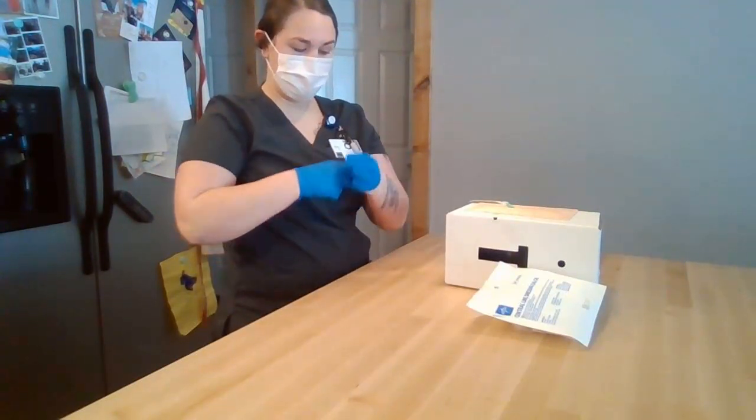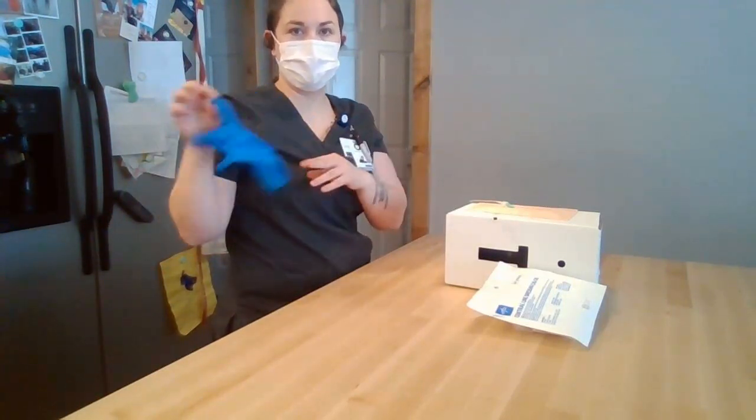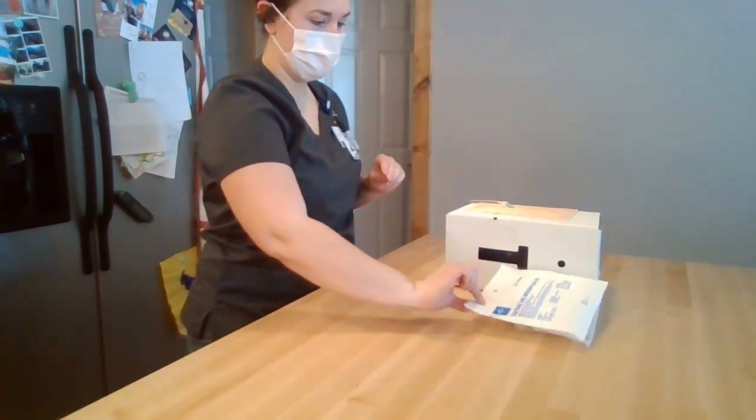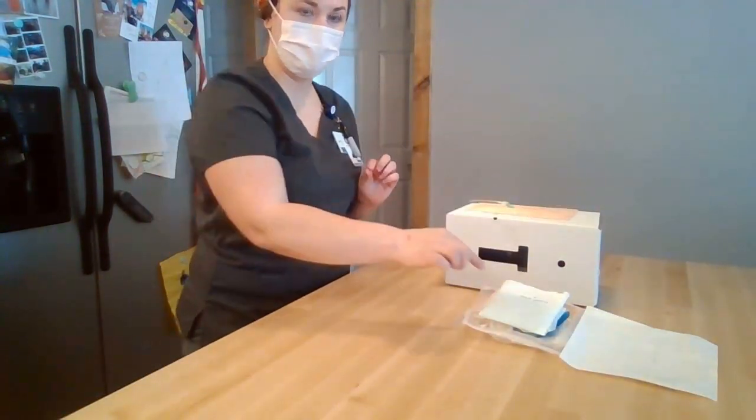Once I've done this, I'm going to remove my gloves and discard them in the trash. I'm then going to perform hand hygiene again. Once I've done this, I'm going to open my skills kit away from me and get out my sterile gloves.